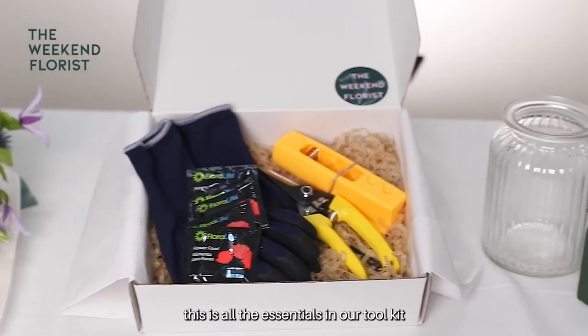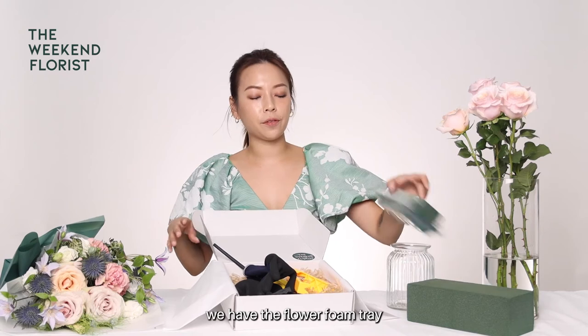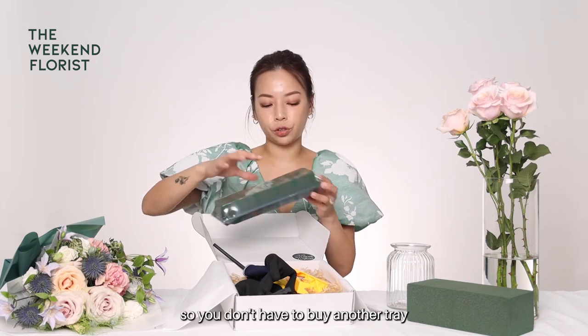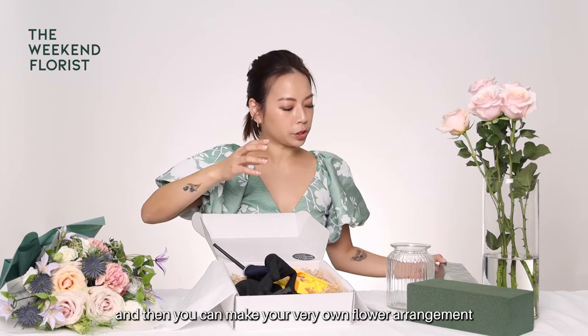So this is all the essentials in our toolkit. You can also do some add-ons. We have the flower foam tray, which would be good for table arrangements. You don't have to buy another tray — you just use it as it is. Pop on the flowers and you can make your very own flower arrangement.